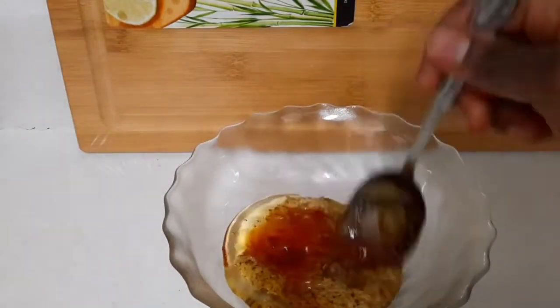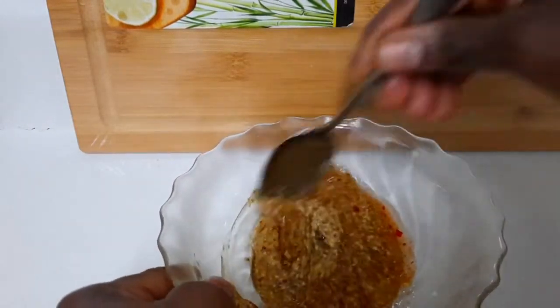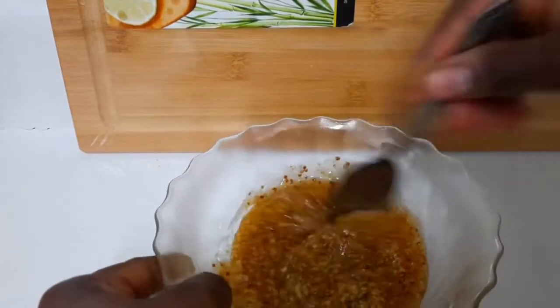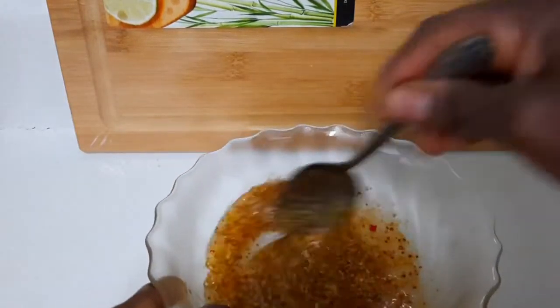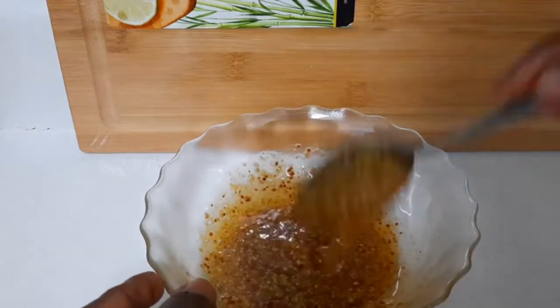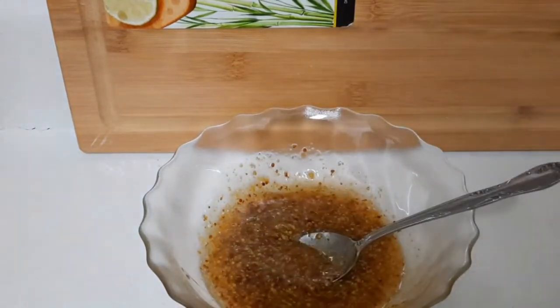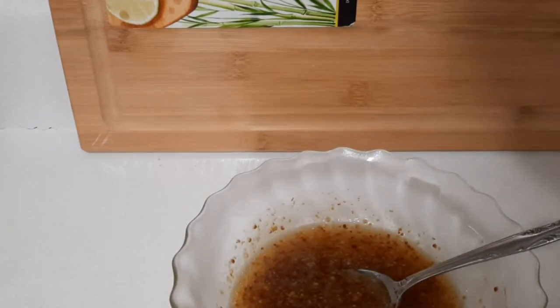Right now I'm going to combine all these ingredients together, and I'm going to add a few chili flakes.